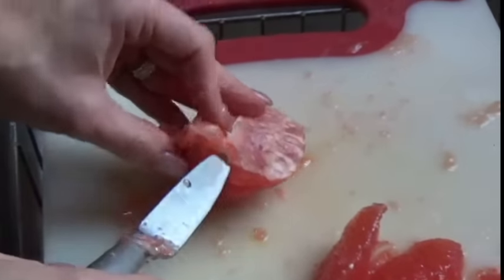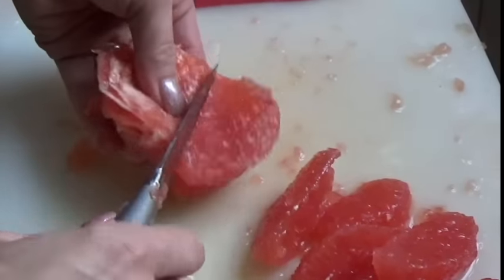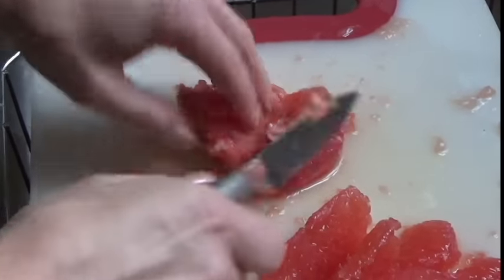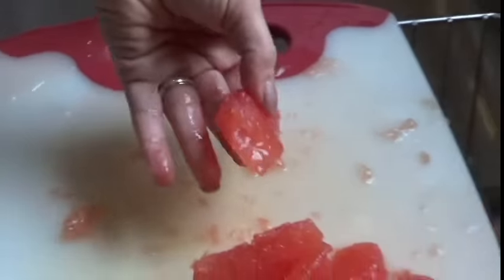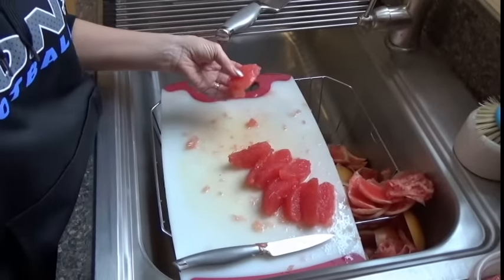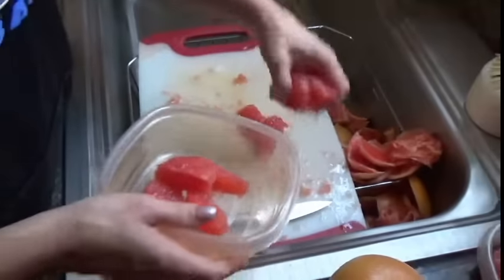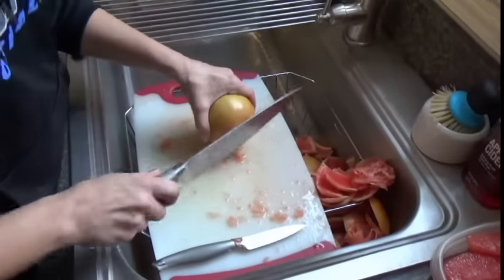Grapefruit is, I think, one of the best fruits there is. I am slightly addicted to it. When do you actually eat grapefruit typically? I'll eat it anytime — I like to eat it before lunch, after my smoothie. Just throw the pieces in here. Sometimes they have bigger seeds; the bigger ones have a lot bigger seeds. Keep going.